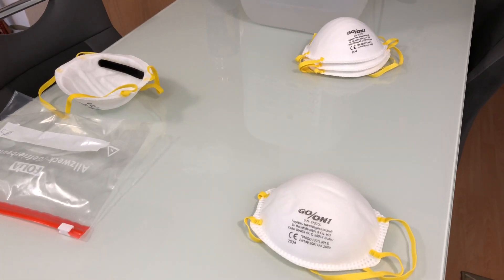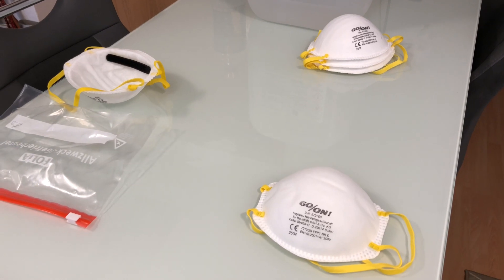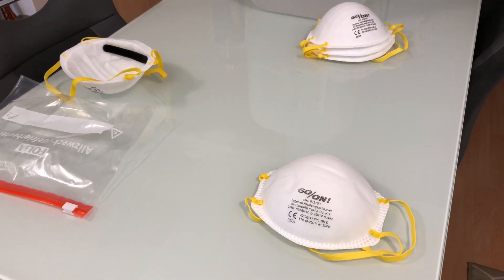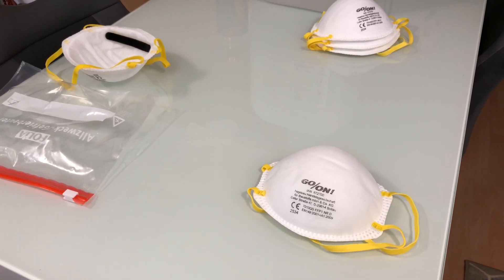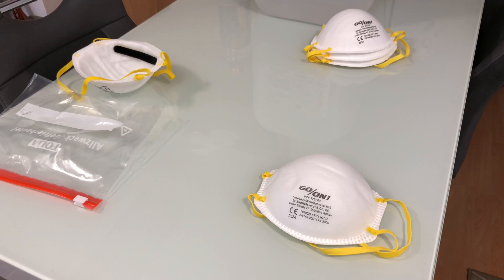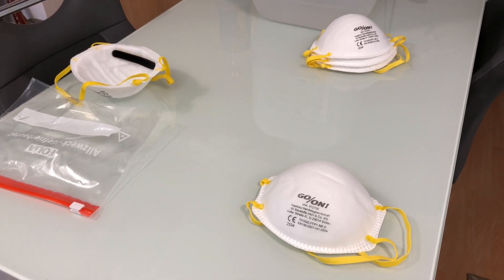The American N95 masks or the European FFP3 masks offer good protection against the coronavirus. But masks with a lesser standard, like FFP1 masks, still reduce your chance of catching the COVID-19 virus significantly.